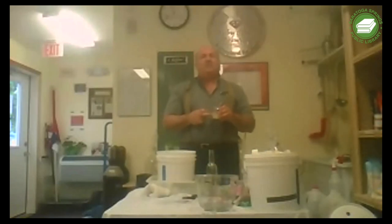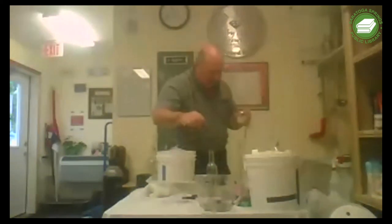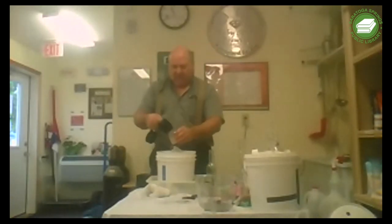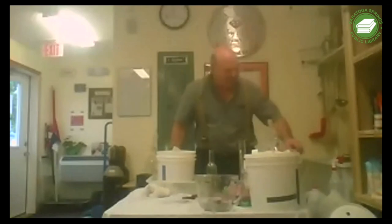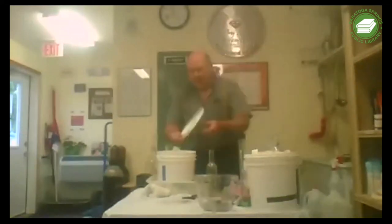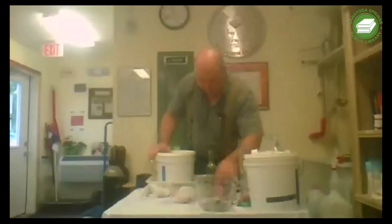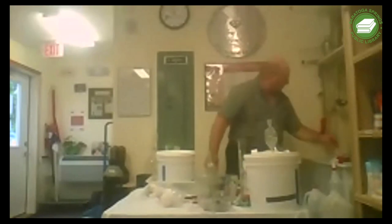We let the yeast hydrate for 15 minutes, stirred it up, and it's ready to go. I'm going to pour this hydrated yeast in like so - I'll add a little juice to rinse the jar and get it all in. We have our lid and our airlock.